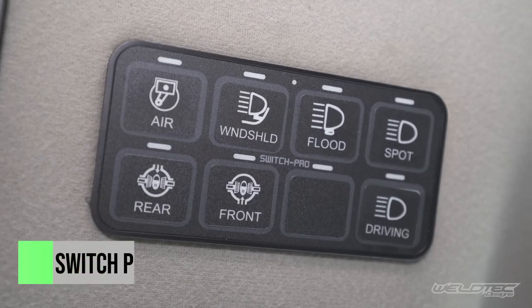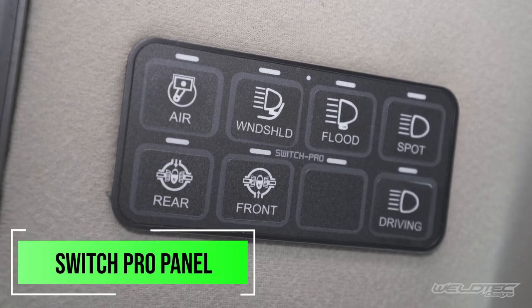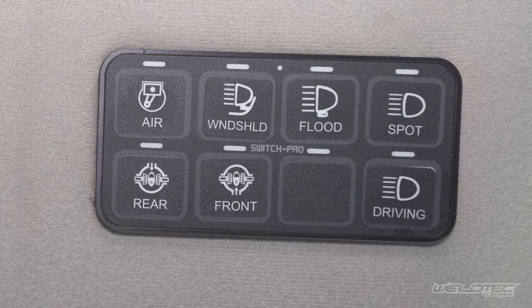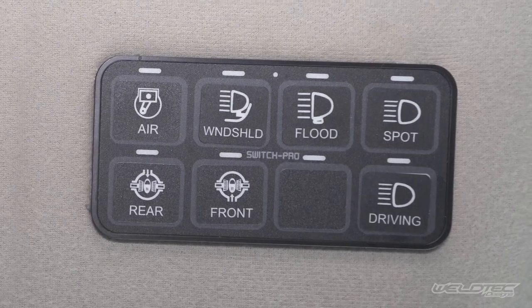In this unit we've also installed the Switch Pro panel. This panel has eight buttons to control eight different things. We've put the air compressor on there as well as those new driving lights up front. It gives you the ability to add six more options, and you won't have to run additional wiring into the vehicle — everything is neatly mounted underneath the hood. If you want to add another set of lights, you simply run the wiring to the Switch Pro panel located under the hood.